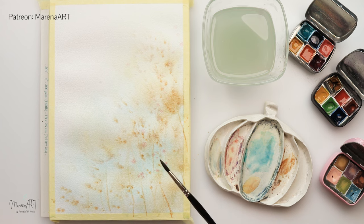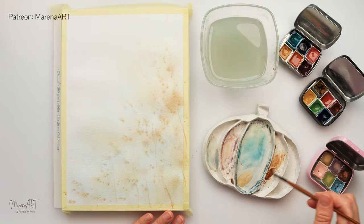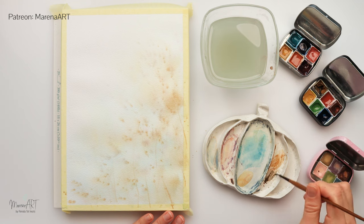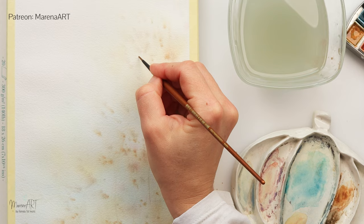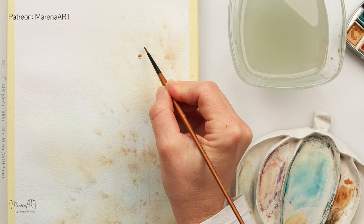Adding some splatters with a light, dreamy pink, then I dried that with a hairdryer. Now mixing in a little bit of brown and some blue — I'll start with lighter brown to create my first flower.